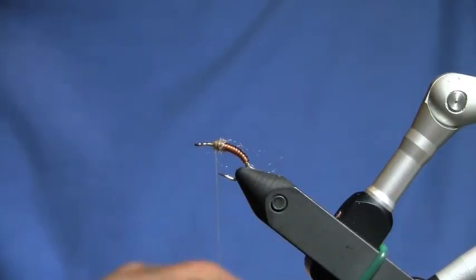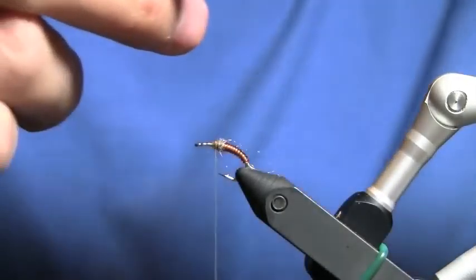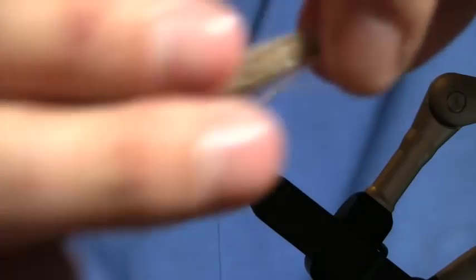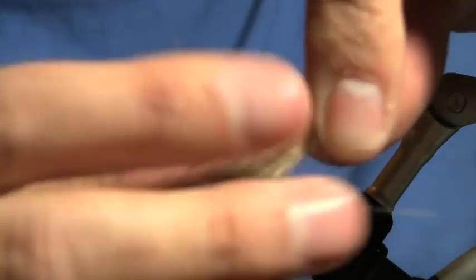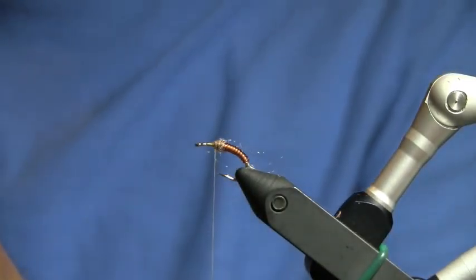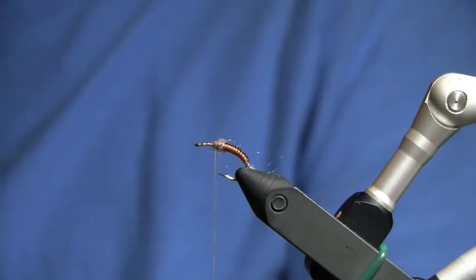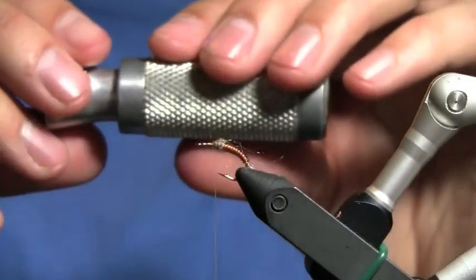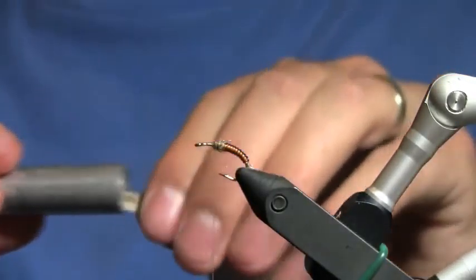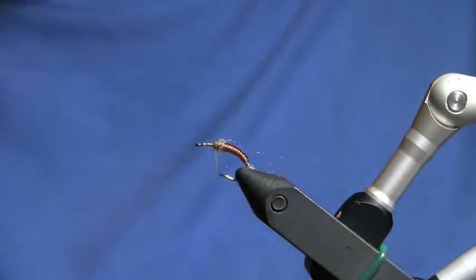I'm going to trim off my first clump of deer hair, tease out all the uneven fibers and all the under fur, and drop it in my hair stacker.